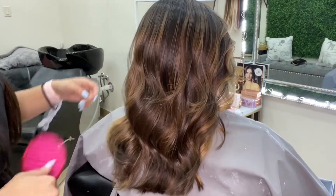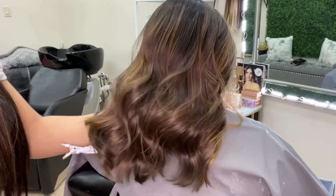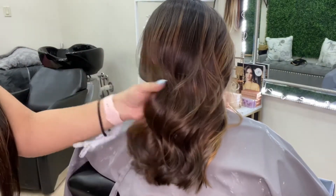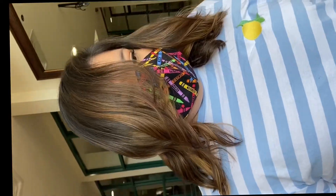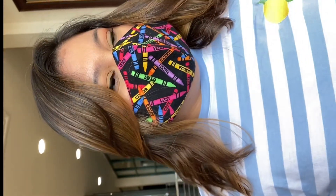If you like these videos, don't forget to like and subscribe to my channel. I'm going to be posting more, and to see that you can head over to my Instagram page, which is champagne_hair_extensions.